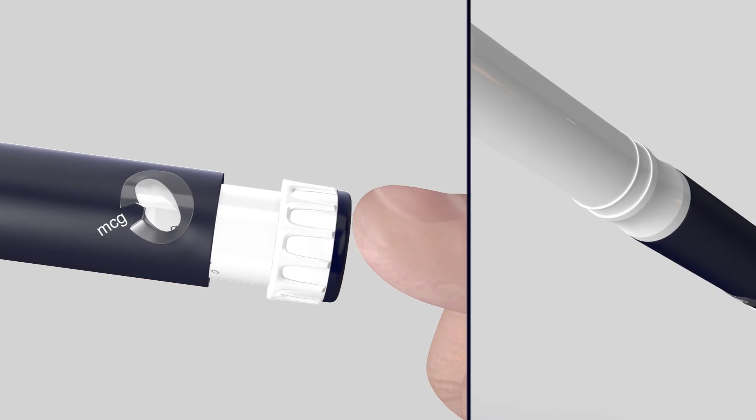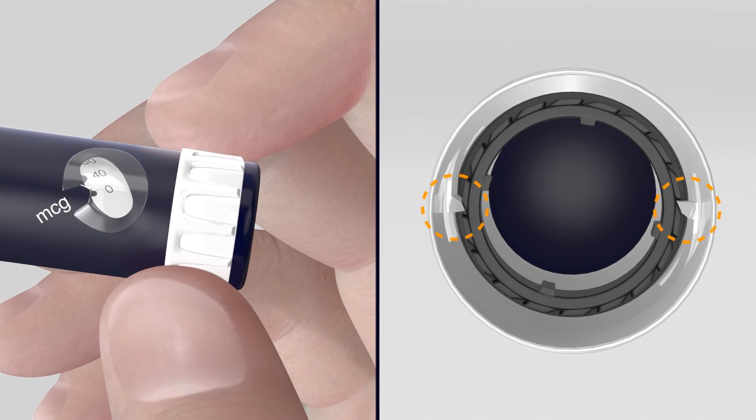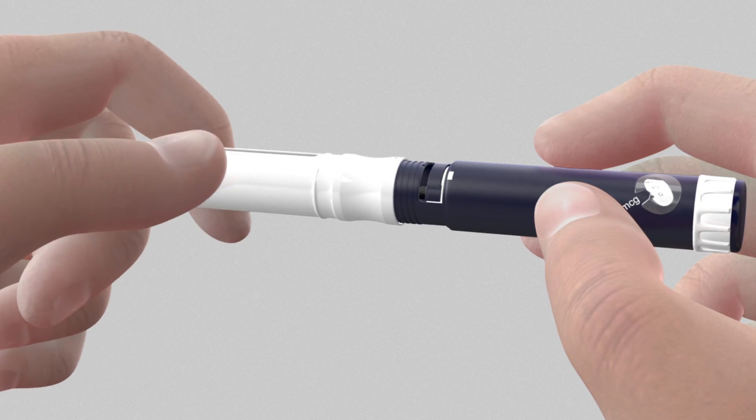Reset the dose dialer to zero by turning it until it is fully extended. The thumb button can now be fully pressed to zero. Unscrew the cartridge holder from the pen body and remove the empty cartridge.